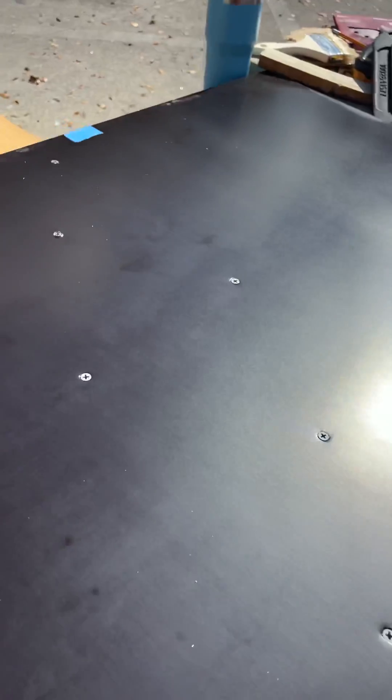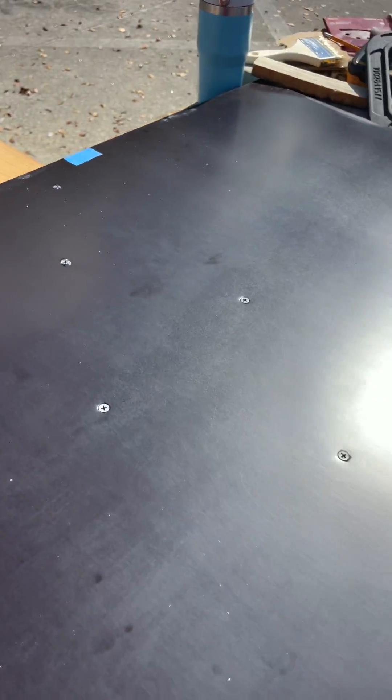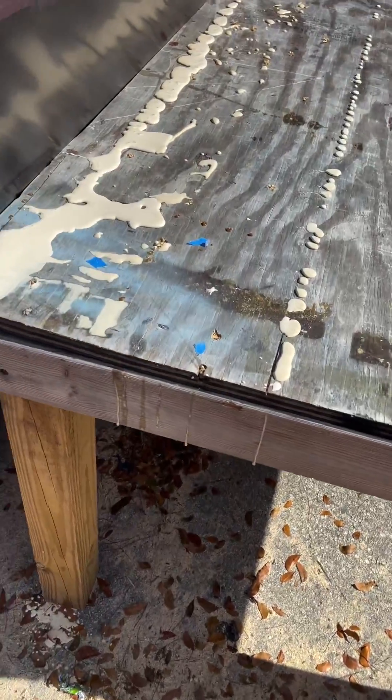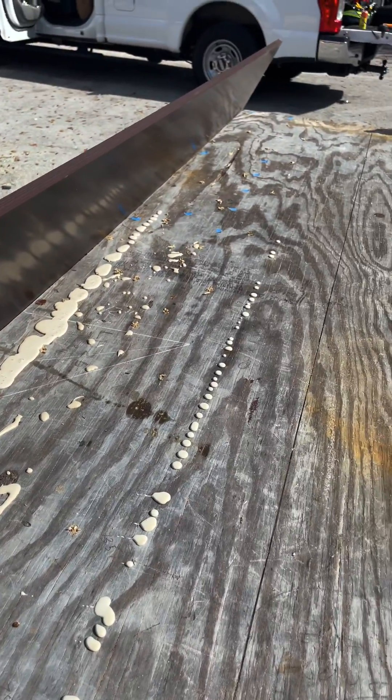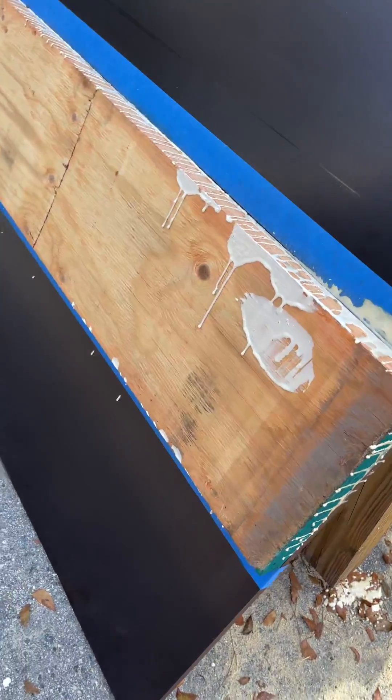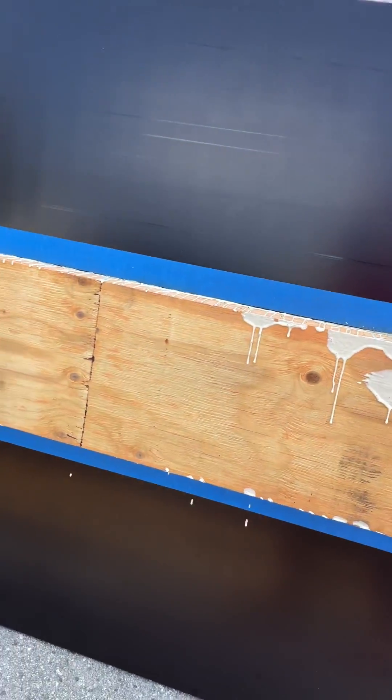We got all 26 screws in — 1-5/8-inch deck screws, spaced out pretty evenly, everything looks good. We'll take it off the table and spin it around to see the other side. You can see the remnants of adhesive getting squeezed out of the ends with the screws — we'll just let it drip out and lay it down on the upright for a bit.